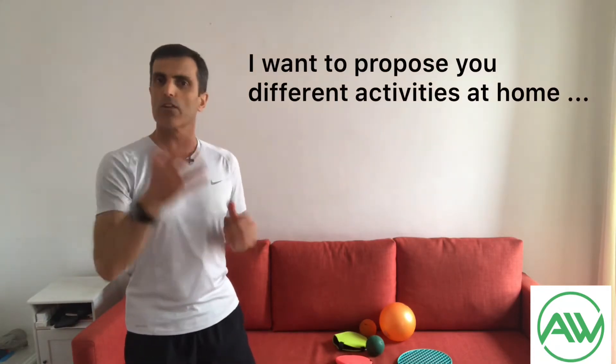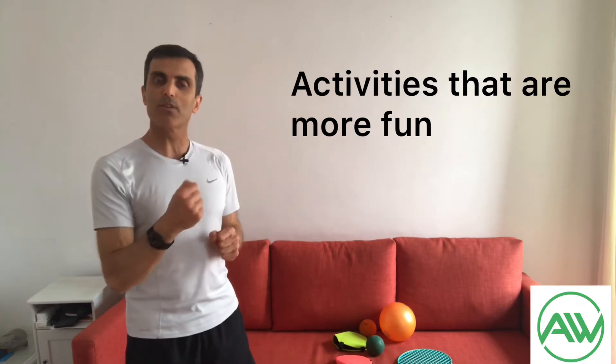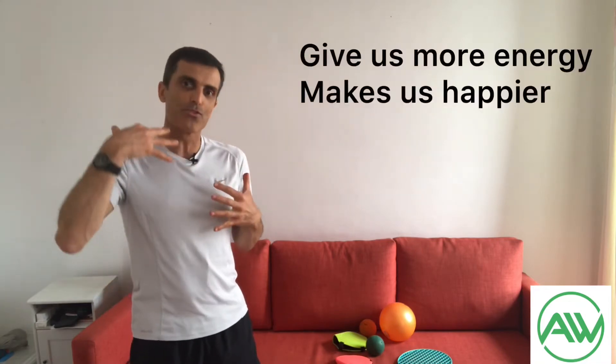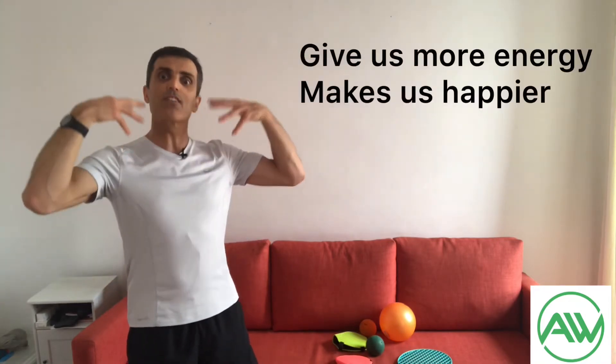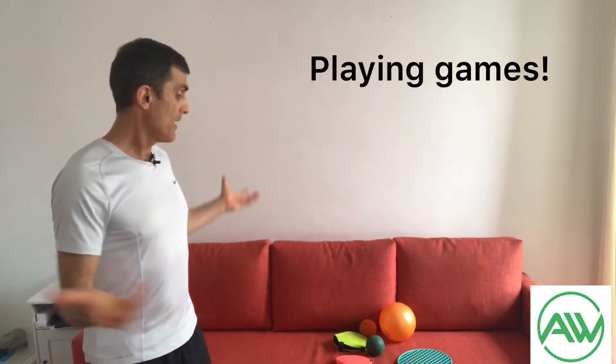Of course, if you like intense hard training — like burpees, push-ups, running, body combat classes, body balance, yoga — those are all great. But I want to bring another kind of activity that is more fun. And why is that important? Because when it's more fun, it gives us a different energy and makes us happier.